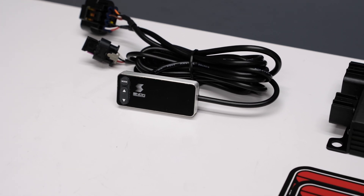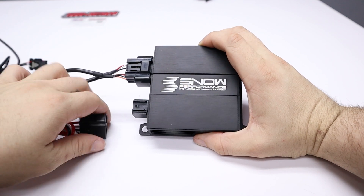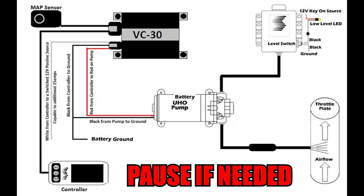Wiring it up can't be any simpler. Just plug in each of the included connectors, and when you get to the red, black, and white wire, you'll want to follow this diagram.